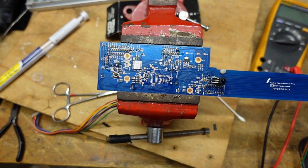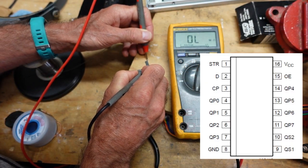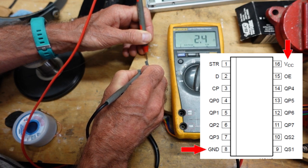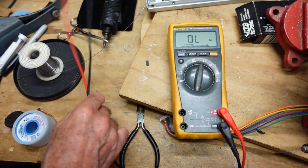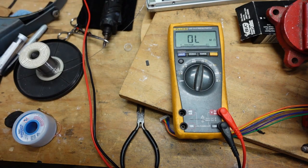It's a little tough to get a reading here, but this is the shift register. If I go between ground and VCC, you can see this is our short. So replacing this, if I can successfully solder it onto the board, will clear our problem.